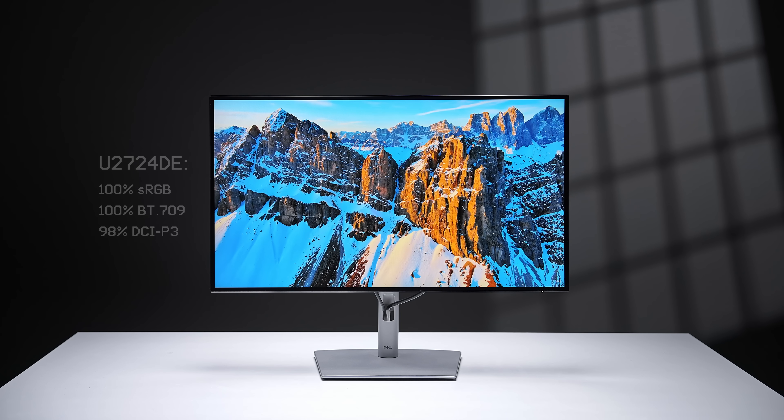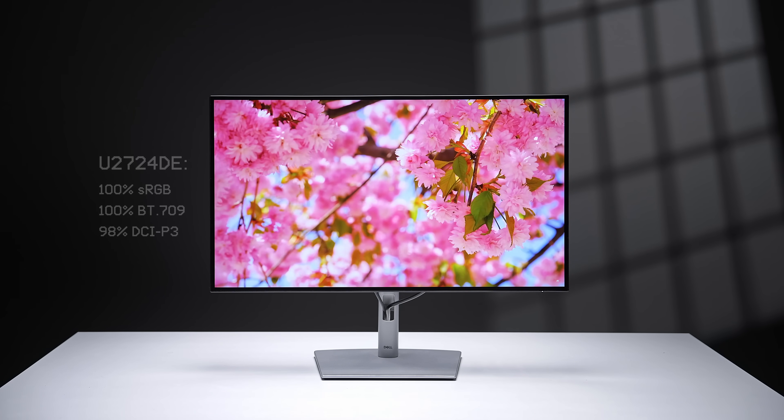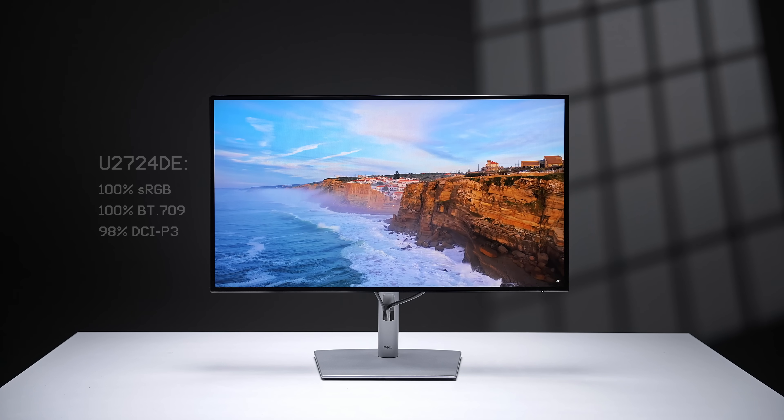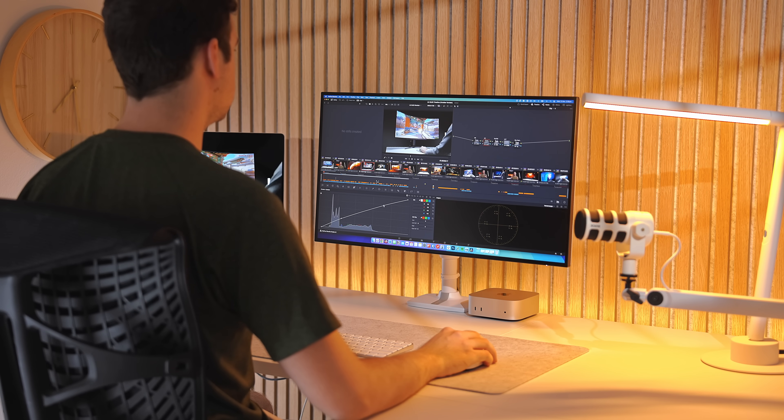In terms of color, the U2724DE has an almost identical display to the one I reviewed last year, the U2723QE. Without going into too much technical jargon, I found it has almost identical color accuracy to the much more expensive Apple Studio Display, with 100% of sRGB and Rec. 709 and 98% of DCI-P3 coverage. This makes this monitor an excellent choice for any color-based work like photo or video editing.